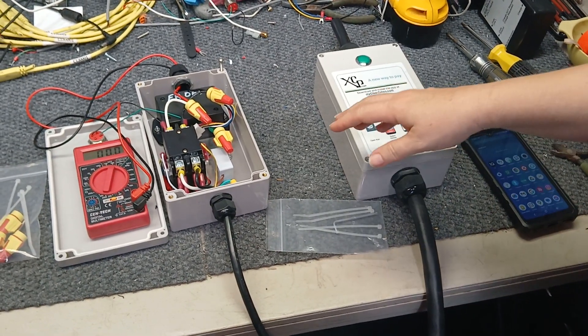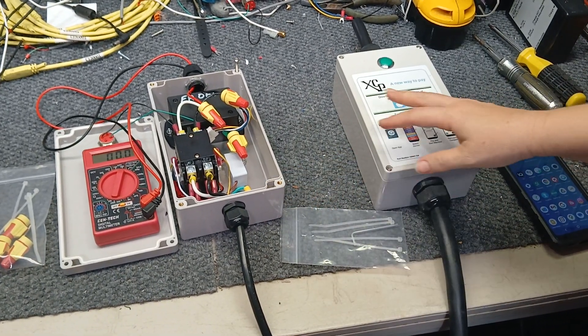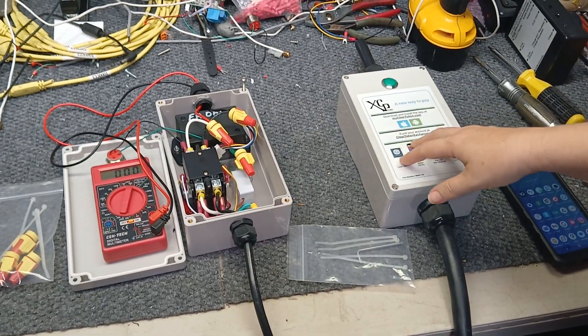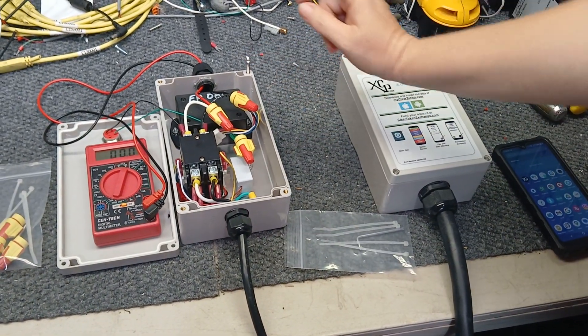This is our VendaVolt electricity timer unit for 110 volt and 220 volt. It's in a testing phase in the testing room, and we're going to demonstrate how it works with the Clear Token app.